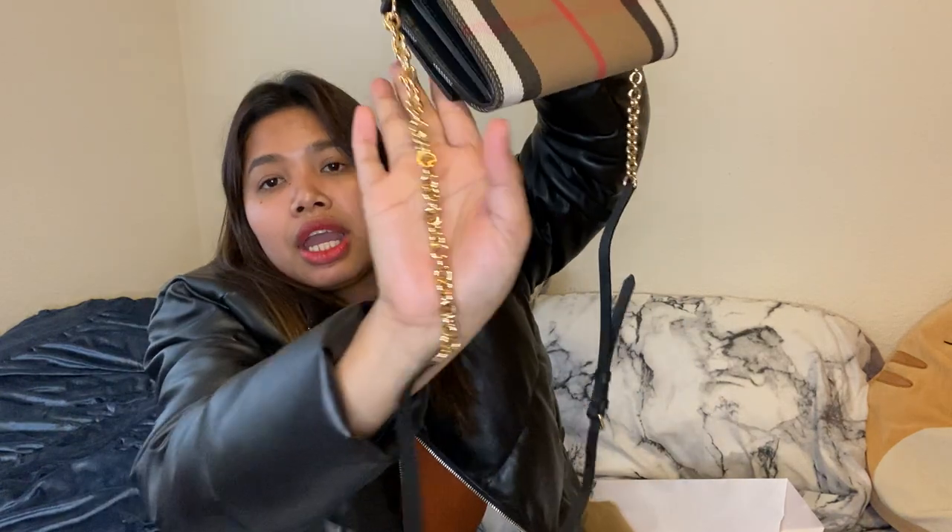Let's unwrap this thing. Oh my god, it's brand new — I basically haven't had time to use it yet. Oh my god, look at this — they have like a tie on it. Okay, now it's all unwrapped. Look at the chain!